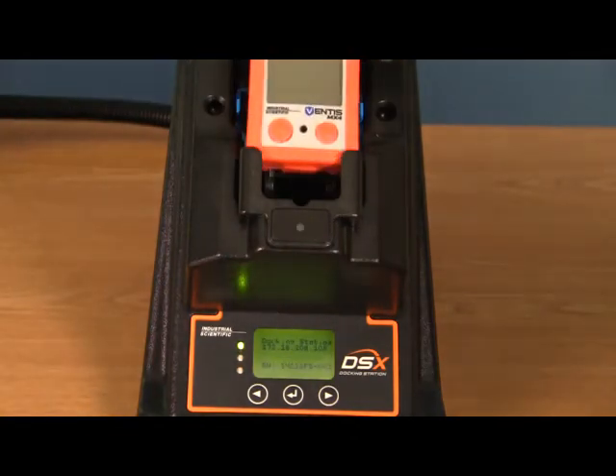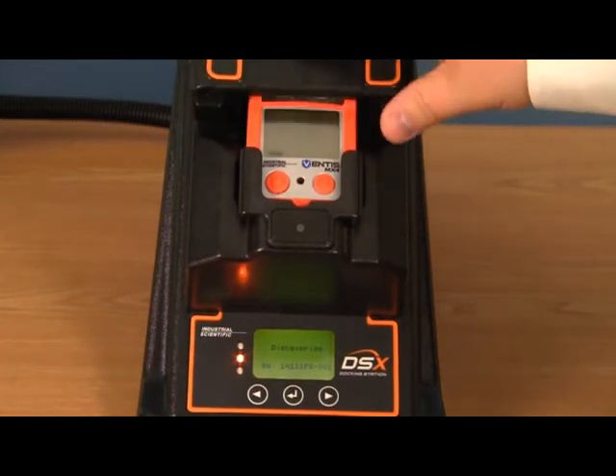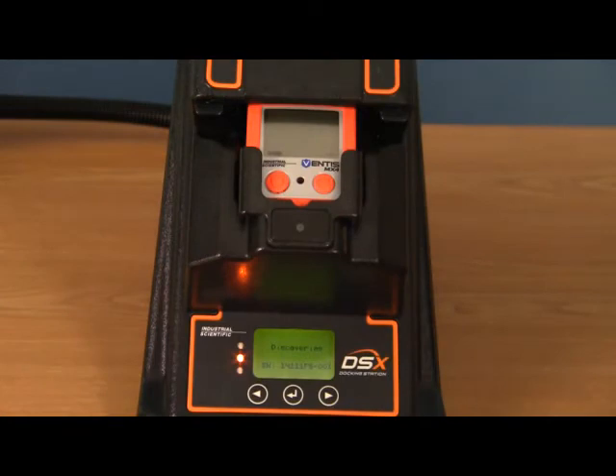To do a calibration per your schedule, you will just dock your instrument, close the lid, and the docking station will discover the instrument, read what it needs to have done, and it will then go ahead and do a calibration on the unit. It then reads the instrument settings to make sure that the appropriate gas is hooked up to the docking station so that it can complete the calibration properly.